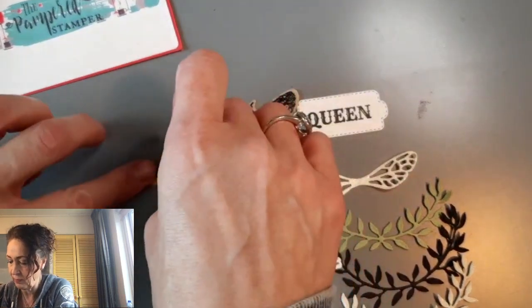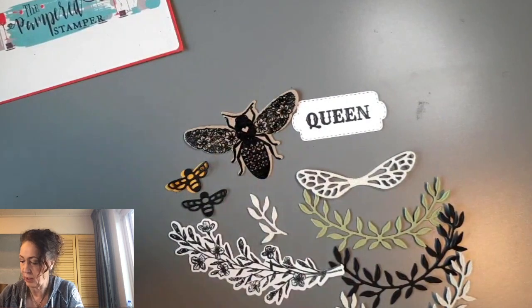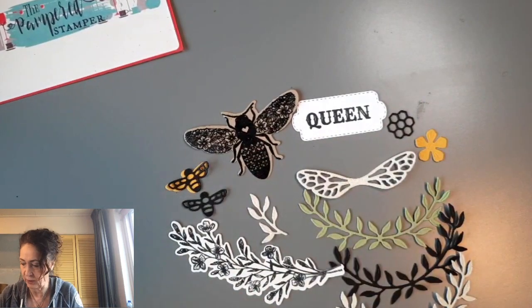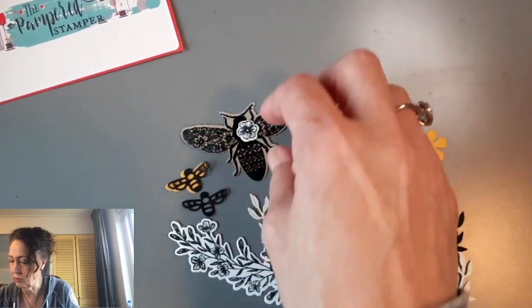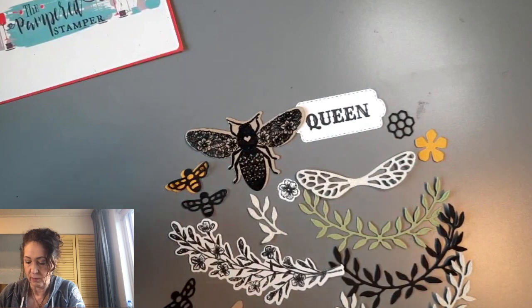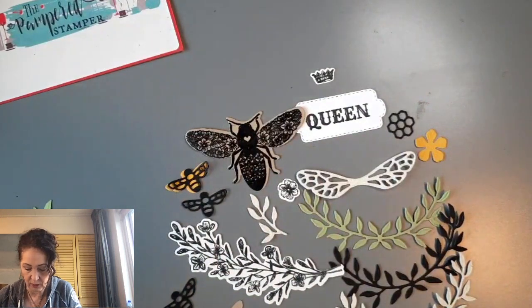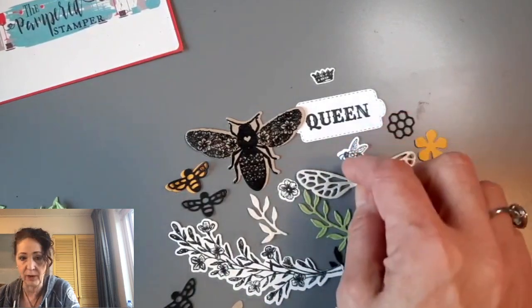You can go over top of it with the black one — I should have had one done, but you get the idea. So there's a honeycomb, there's a little flower, and it's detailed too. That one can go over top of the heart. But there's also a little tiny heart — I'll have to see if I have that one. I've done it in Crumb Cake. There's the little crown. I'm trying to see if I have anything else that I missed. There's a tiny little bee coming here, and it also has a tiny little flower on it.